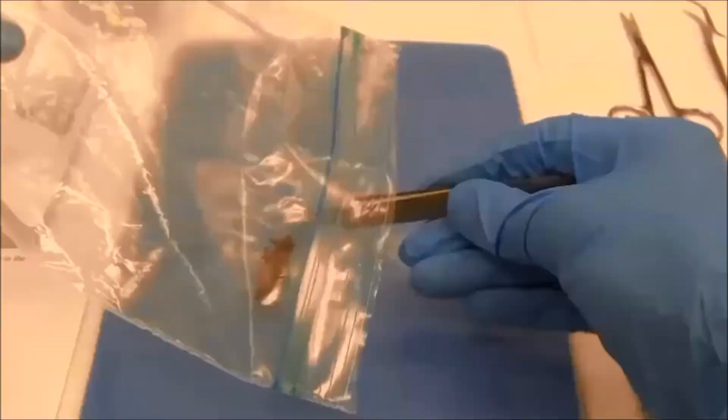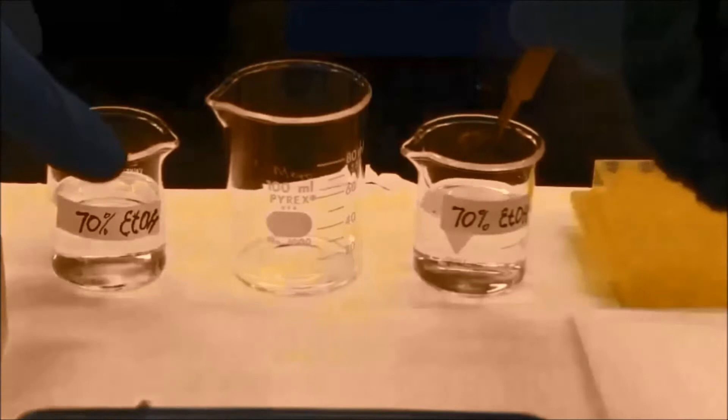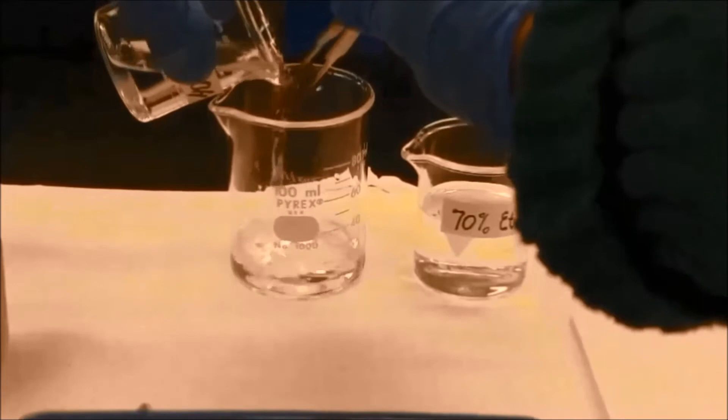First I need to take a frozen grasshopper from the freezer and rinse it immediately with ethanol. This step will clean all plant debris from the external surface of the grasshopper and prevent the amplification of non-host plant DNA.